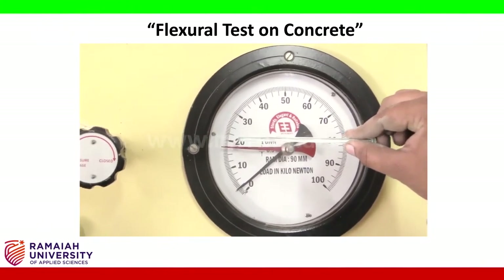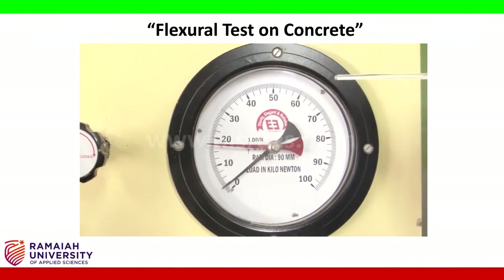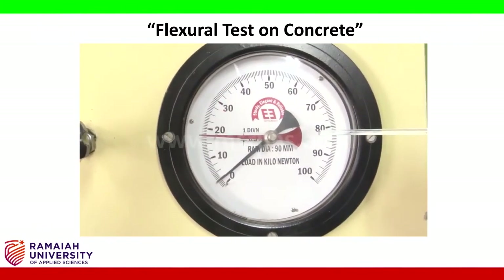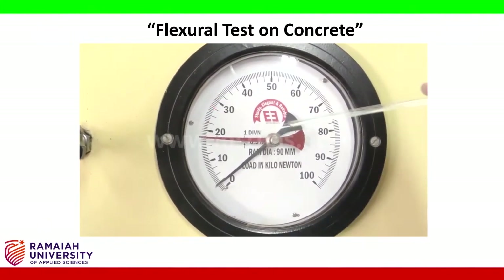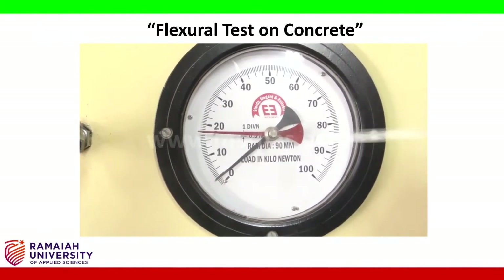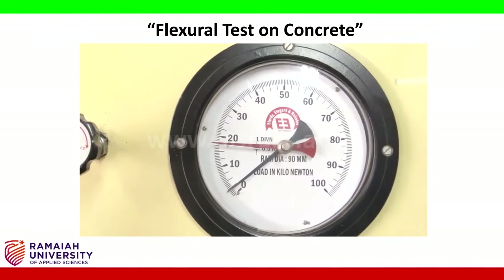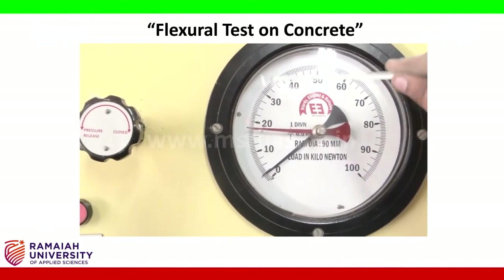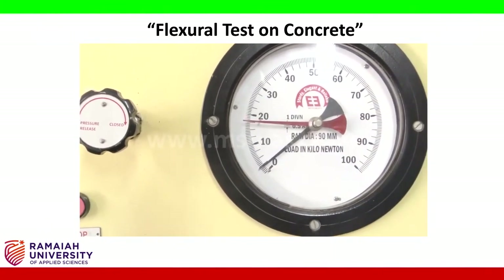The formula used is FCR = PL / (BD²). If your crack is between one-third and two-thirds of the effective length, we use the effective length L. If the crack is near the supports — within one-third or beyond two-thirds — we use the total length. We observe where the crack has formed and note the P value as the load at failure.